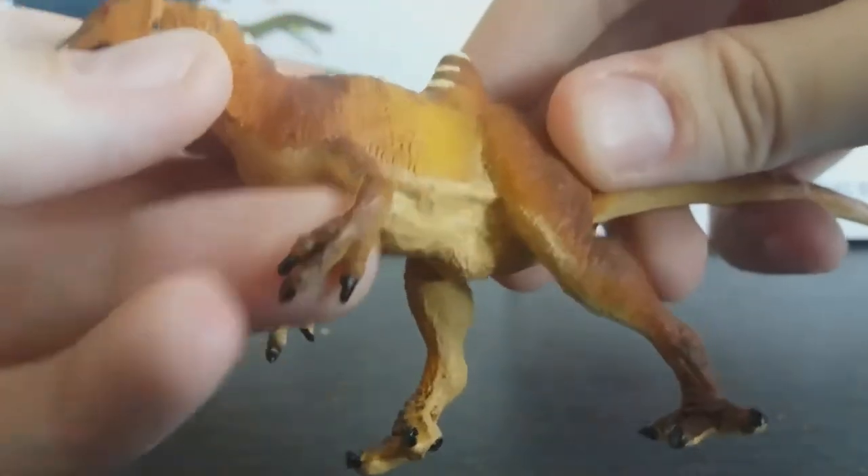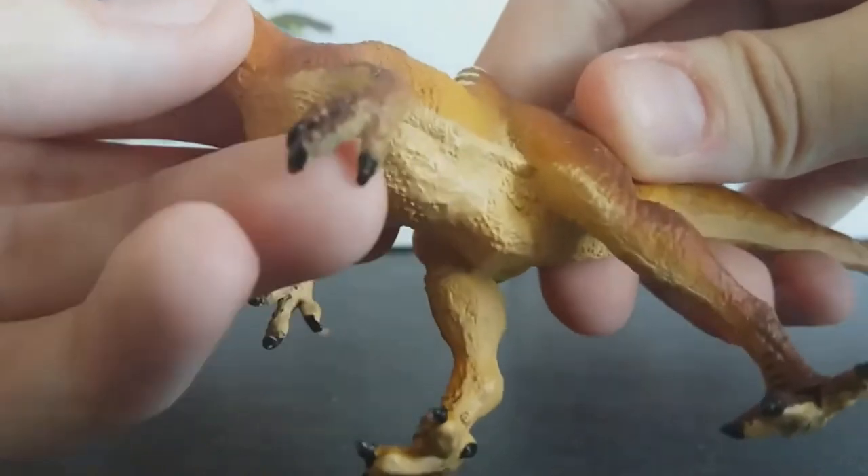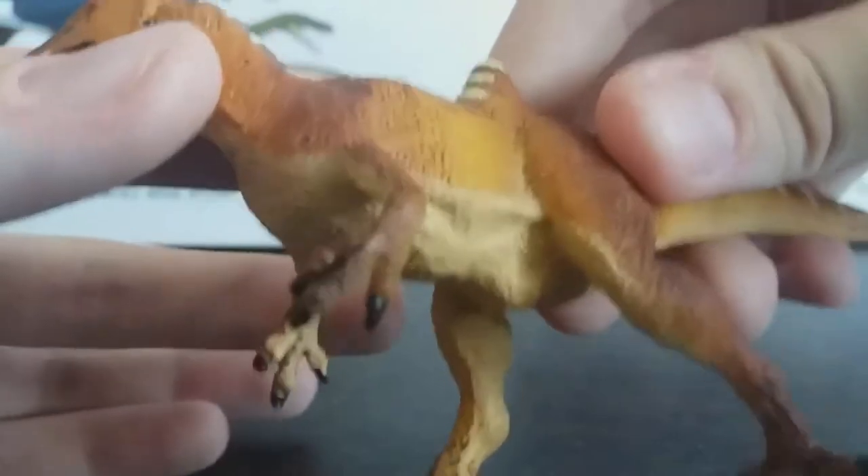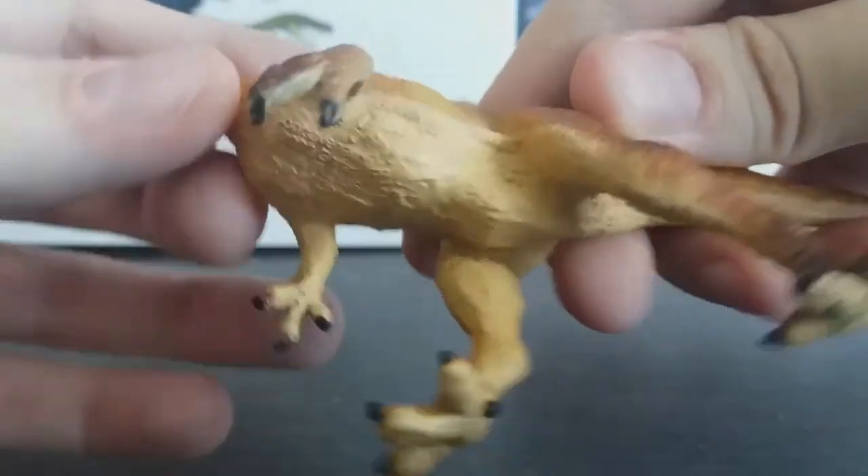The forelimbs themselves look really good proportionally. They've got the right number of fingers and they've even got tiny little sculpted scales on the individual digits, which is really nice.